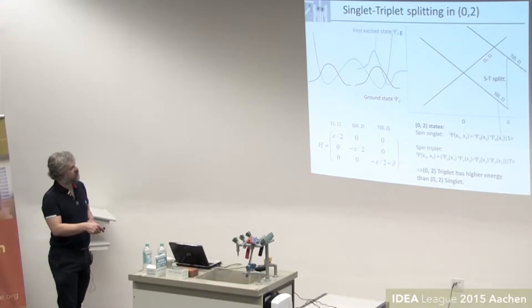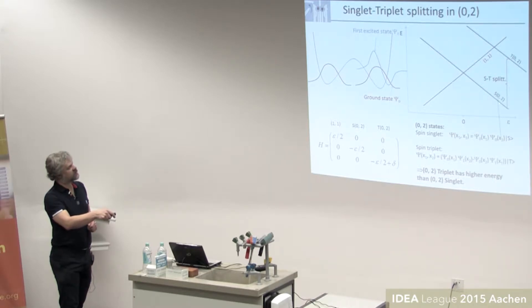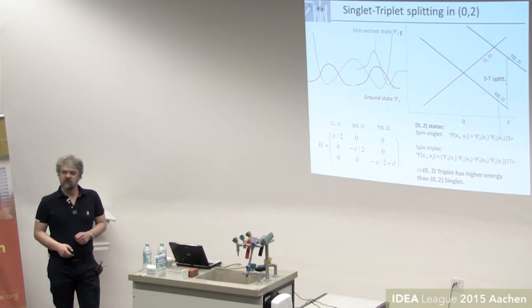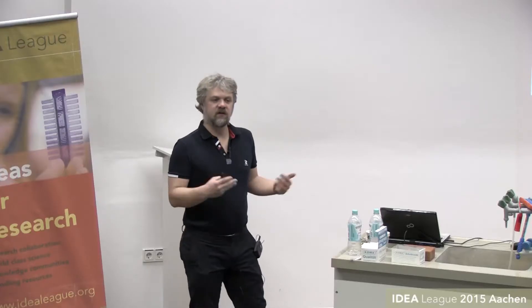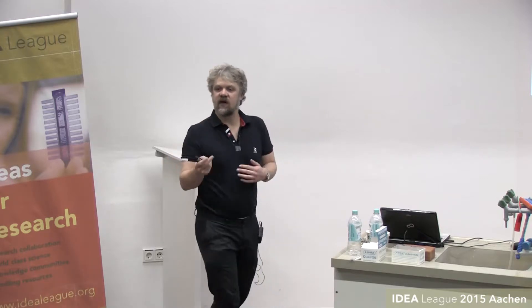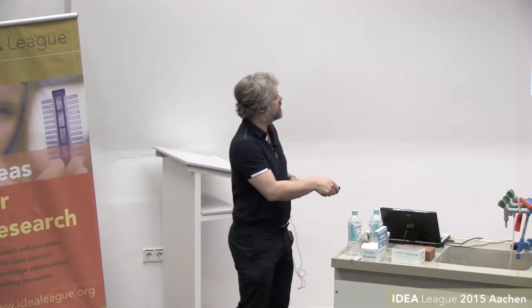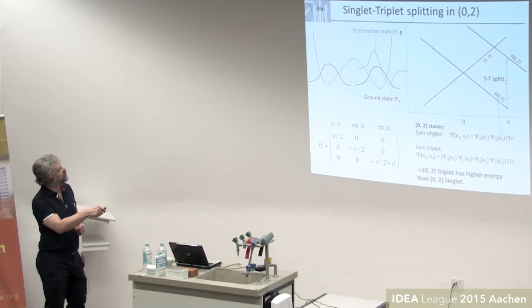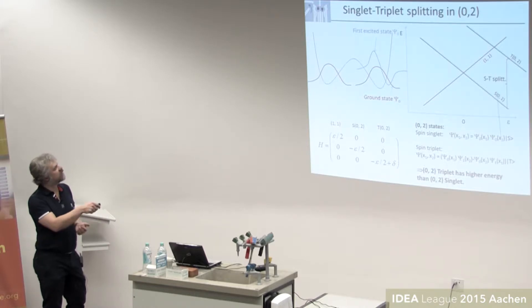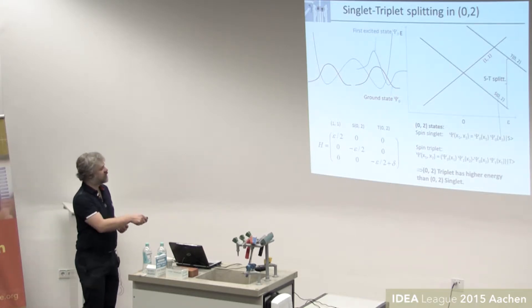This means the triplet has an excited orbital state, and there is a finite energy splitting between the singlet and triplet states with two electrons in one dot. This only applies when the electrons are in the same dot; when separated it doesn't really matter because the bonding and antibonding states are nearly degenerate. So the triplet zero-two is higher in energy, parallel to the singlet line, and if you introduce that into the Hamiltonian you just add a constant to the singlet zero-two component.